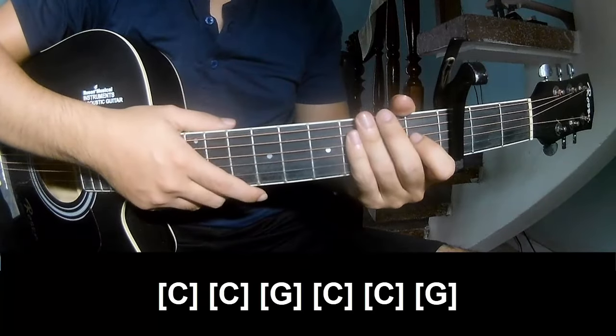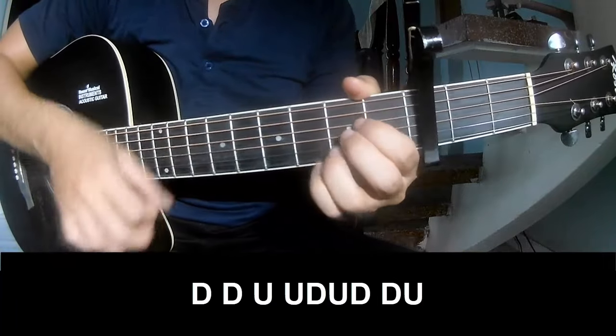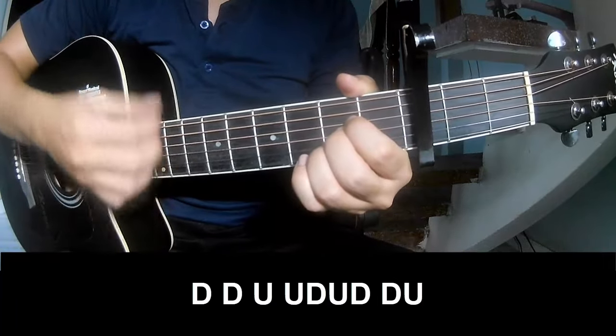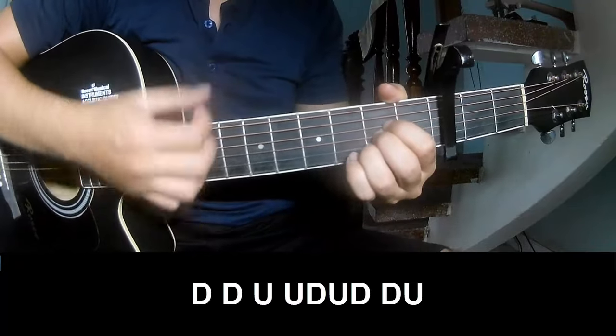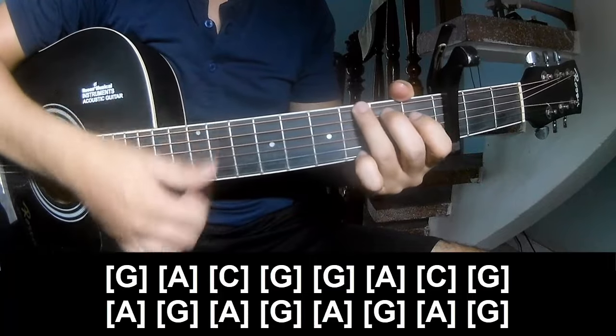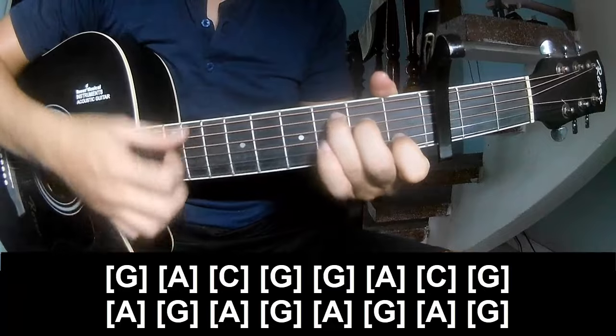And see this strum is the same way for the verse tracks. To the chorus, play: down, up, down, up, down, up, down. Chords: G, A, C, G.